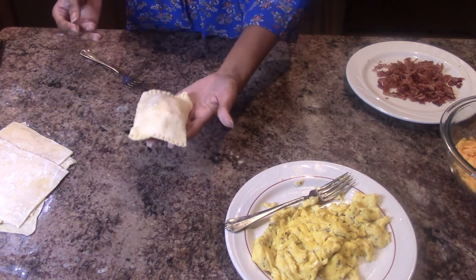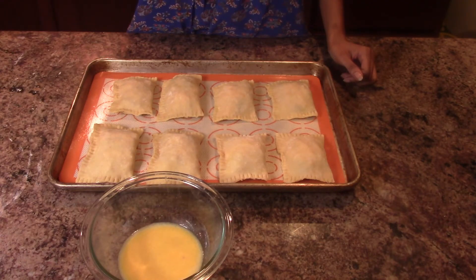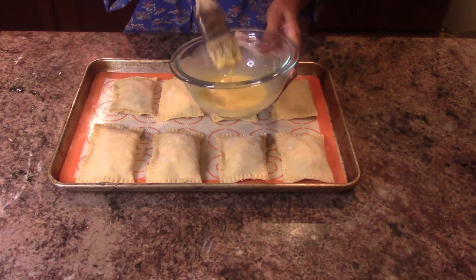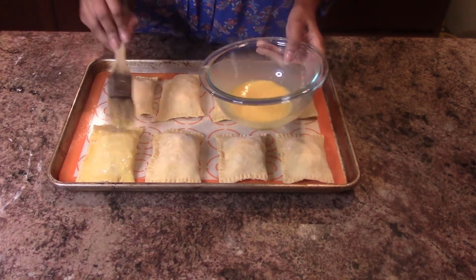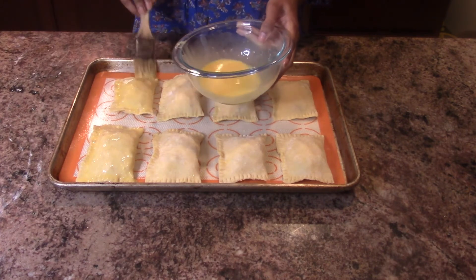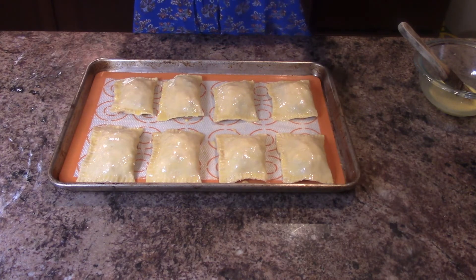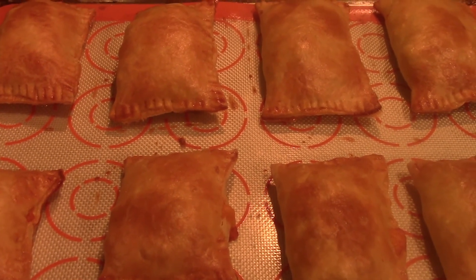I'm going to put the Hot Pocket on the baking pan. Now that I've put all of my Hot Pockets together, I'm going to take the leftover egg wash and brush it on top of all of them. I have my oven set for 350 degrees and I'm going to bake them until they turn a nice golden brown. This is how my Hot Pockets look when I take them out of the oven — I let them cook for 30 minutes. Thanks for watching everyone! If you like the way that I make my Hot Pockets from scratch, don't forget to like, comment, and subscribe.